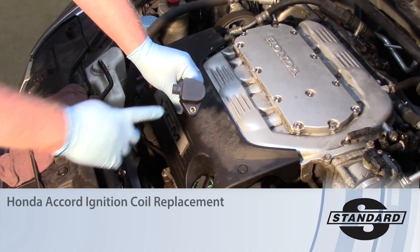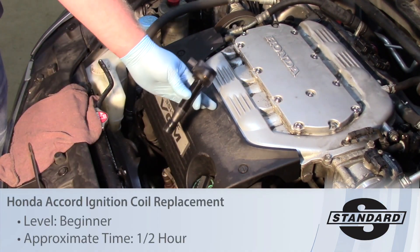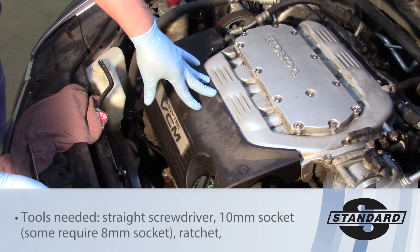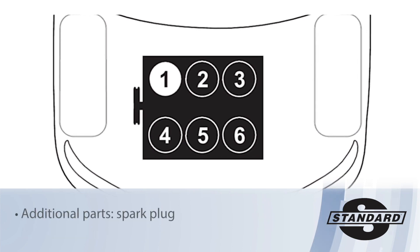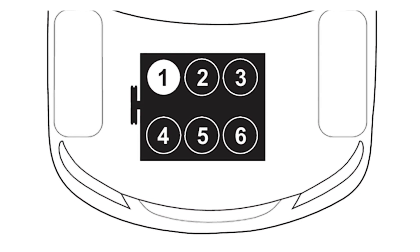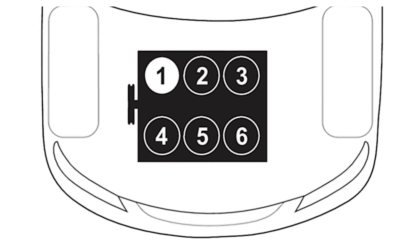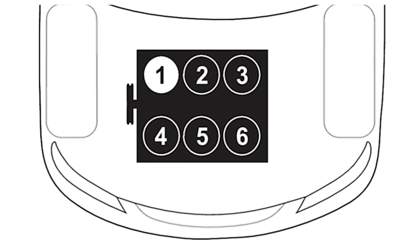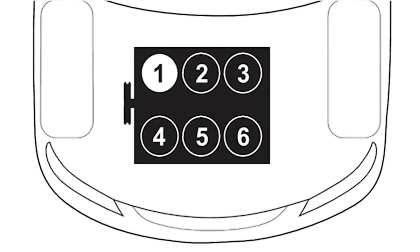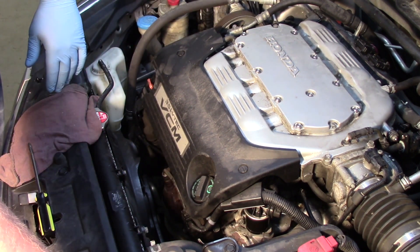Today let's look at replacing the ignition coil on a 2010 Honda Accord with a 3.5 liter engine. Honda may have a relatively unique numbering system or firing order, so pay attention to the image on the screen illustrating which cylinder is which — it's a little different than a lot of other manufacturers use.